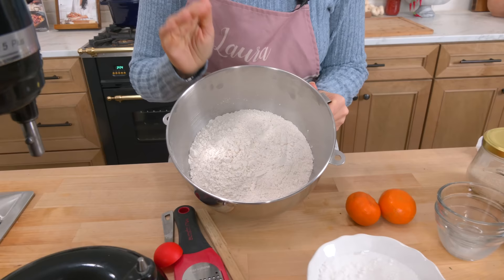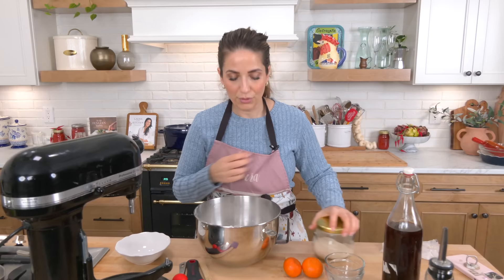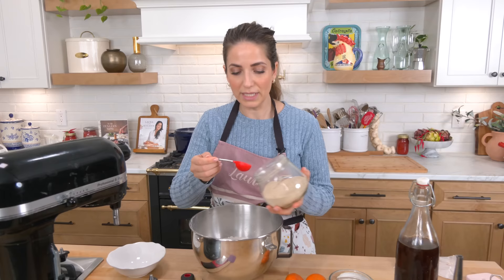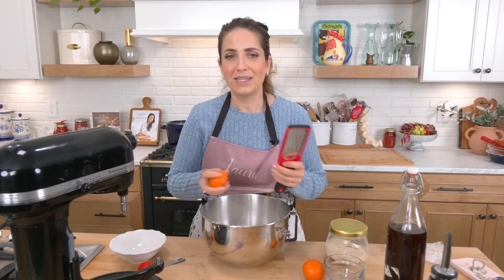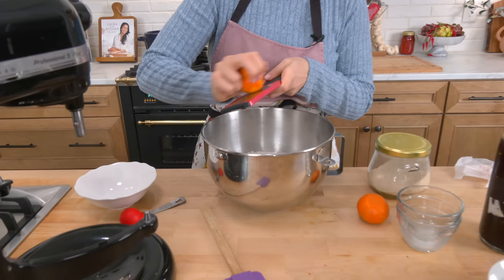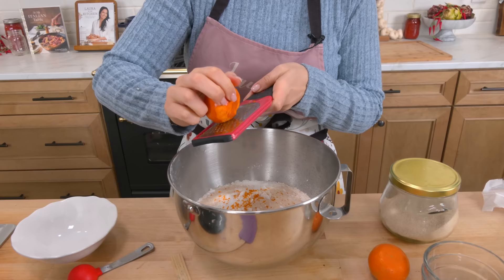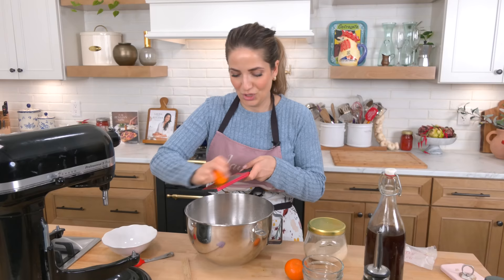In the bowl of my standing mixer I've got all-purpose flour. To this I'm going to add granulated sugar. The recipe is very easy and pretty straightforward but it's phenomenal. I add yeast — my favorite instant yeast, linked in the description box below. It's the only yeast I use. You don't need to proof it because it is instant yeast. I keep it in a jar in the fridge and get a new batch every six months. Now I'm just going to zest a couple of clementines — if you have an orange just use an orange.